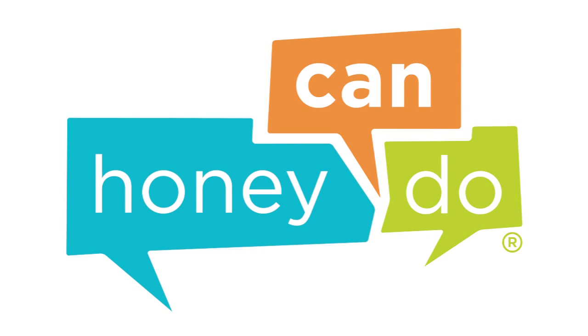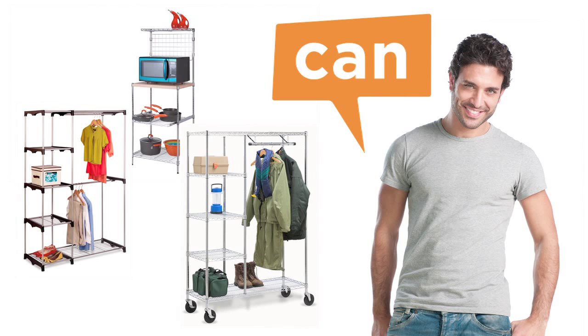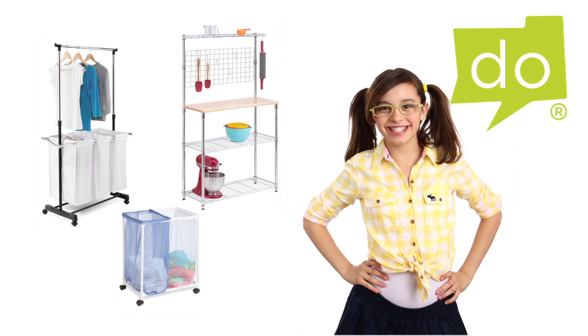At Honey Can Do, we are your source for organization, storage, and style. We make product assembly easy so that, well, any Honey Can Do it.